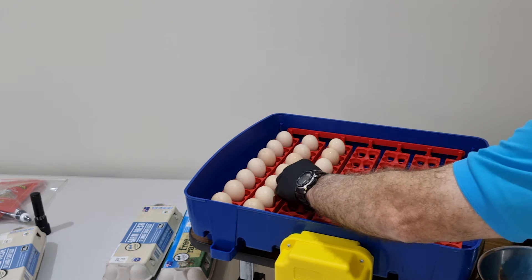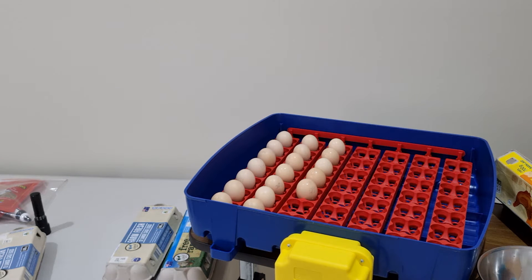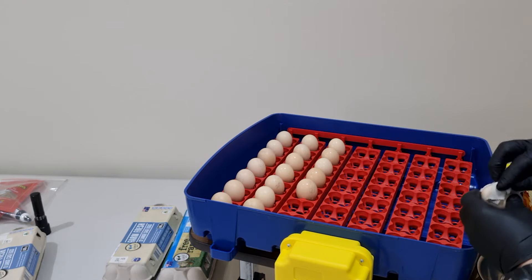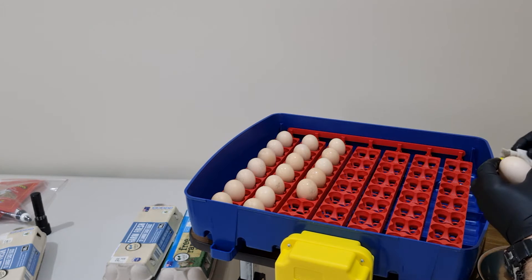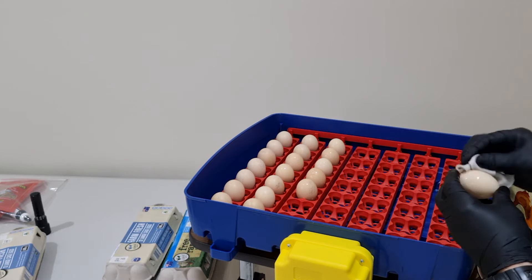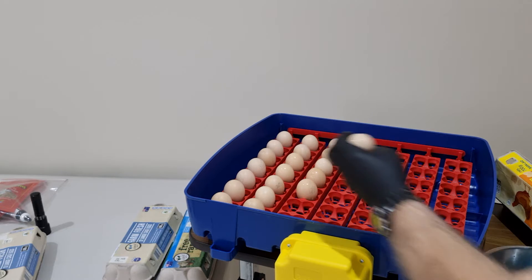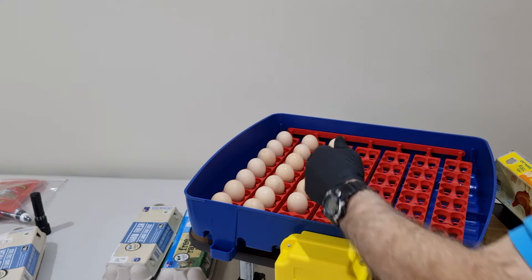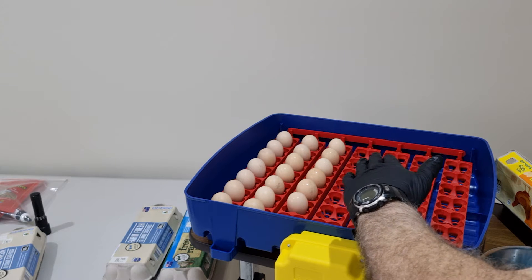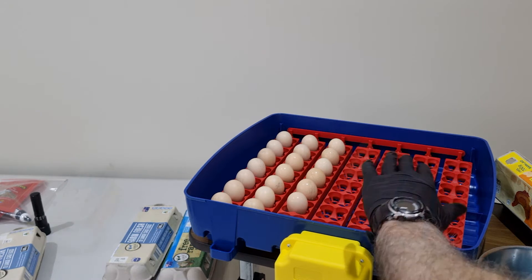You incubate your eggs for 21 days and the first 18 days they sit on this tilt tray. The Barotto has an automatic tilt tray that moves very slowly — you don't have to adjust how many times you want it to tilt, it just automatically tilts. Every hour it will go a full cycle, slowly tilting over the hour.